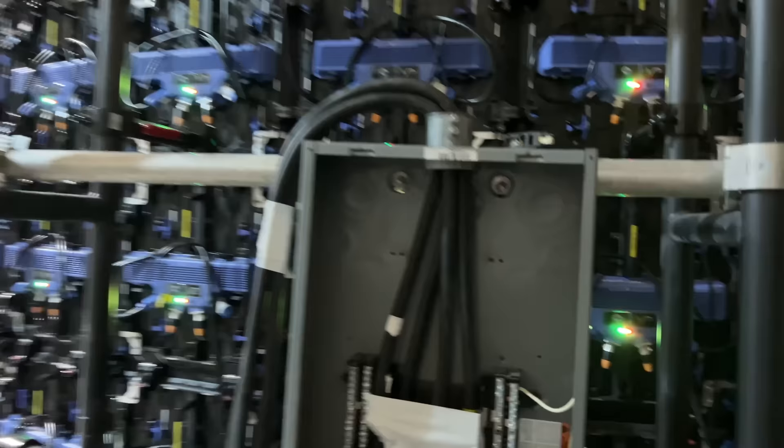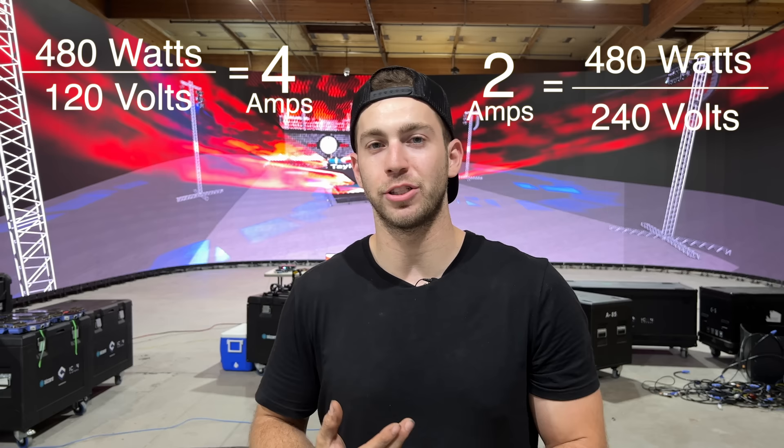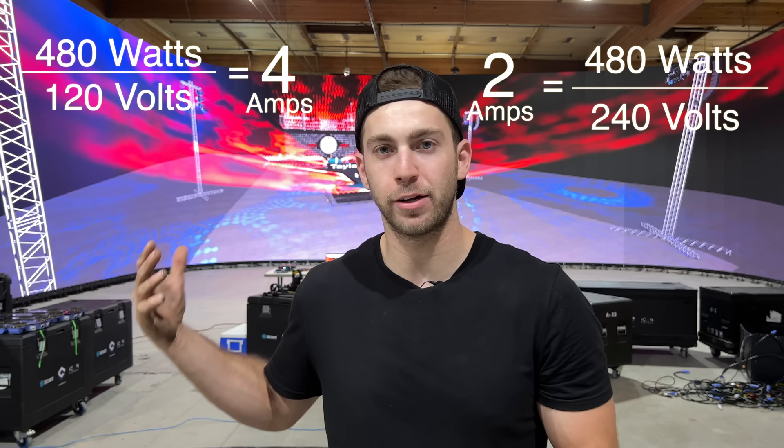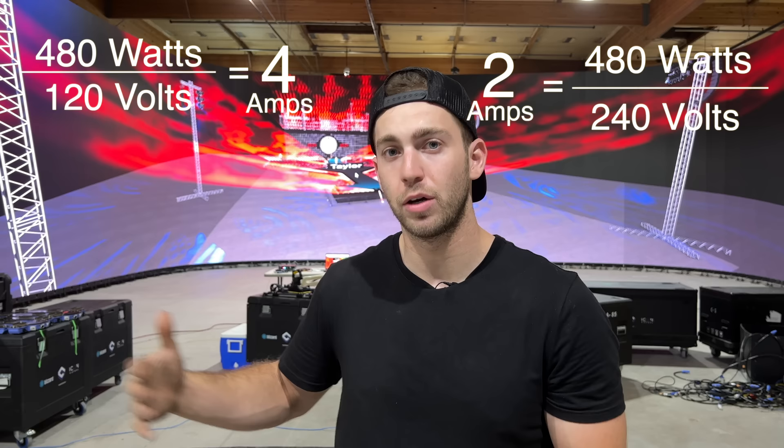The perk of running at 240 volts is that the math cuts your amperage in half. That doesn't mean you're drawing less power — it means each panel needs less amperage to function at full capacity. So if each panel is about two to four amps, when you cut that in half, each panel only needs two amps at 240 volts. This means you can run more panels on a single line, and that's why we did it — to reduce our cabling.